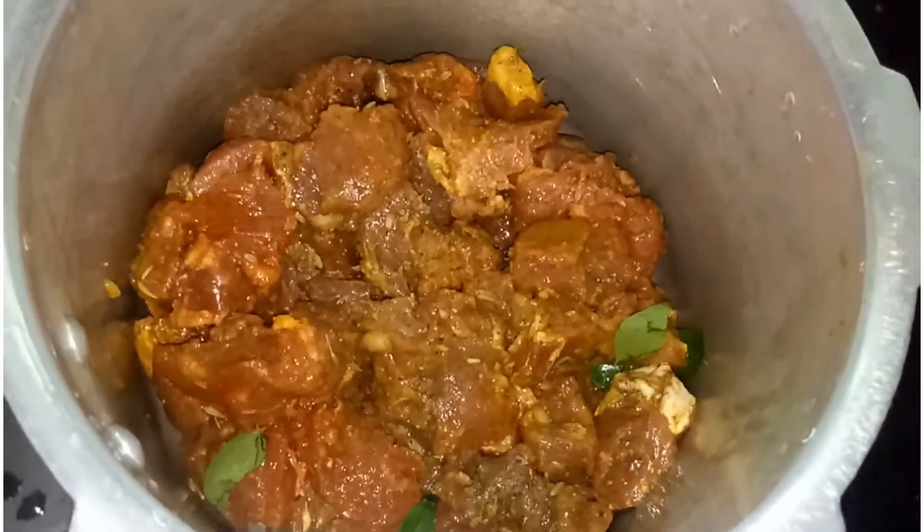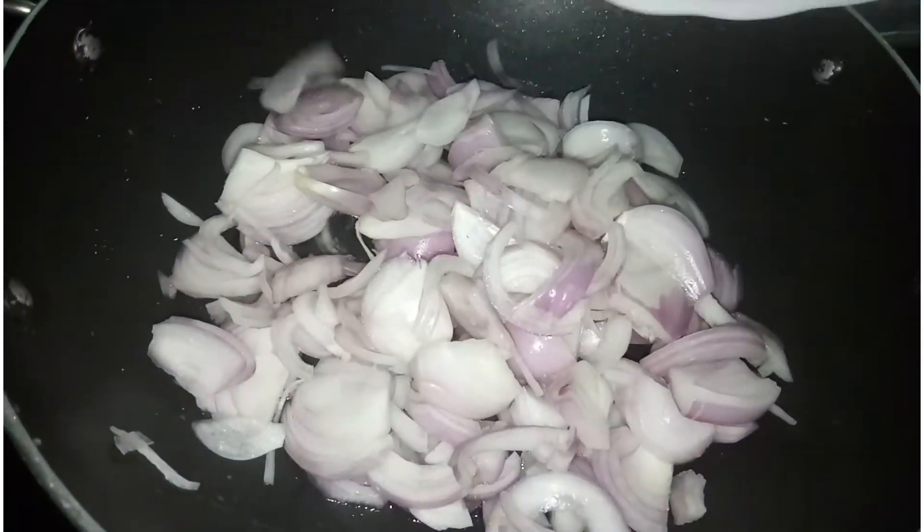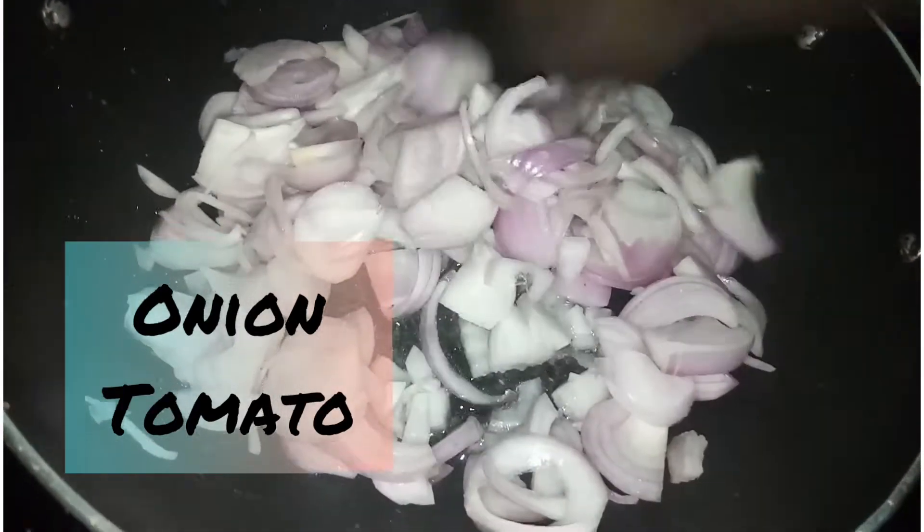The beef with the aramani kurai is cooked in the cooker. It is not necessary — it is cooked in the pan. Now we have 3 tbsp of this.